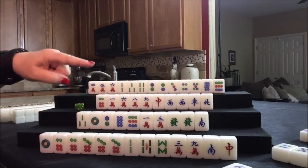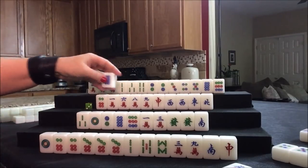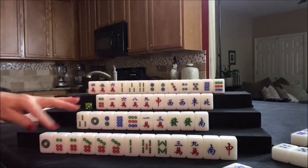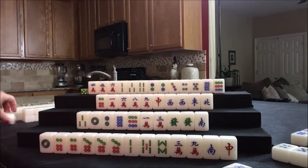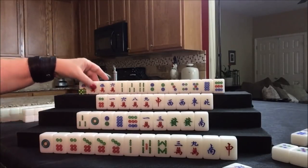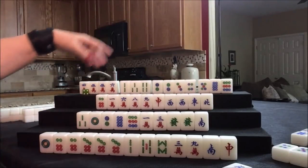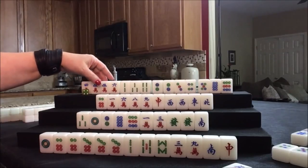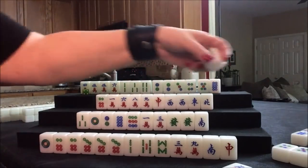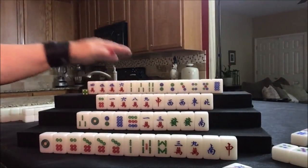Draw for west. Eight dot — we want cracks, we don't need that eight dot. Nobody can take an eight dot, so draw for north. Five crack — we need a pair in here. We have 2-3-4, 2-3-4, and a five pair. Let's give up on the pure straight and get rid of the nine dot, and try for all simples and fully concealed.